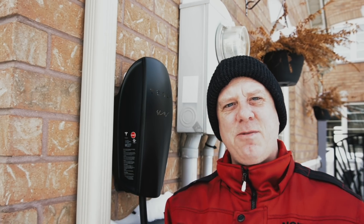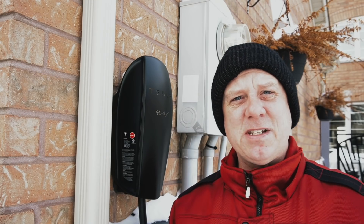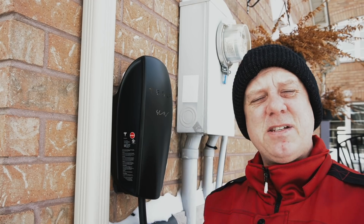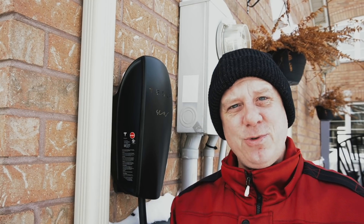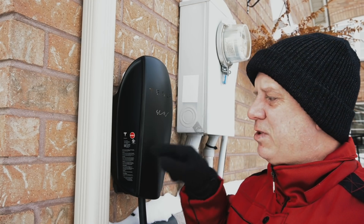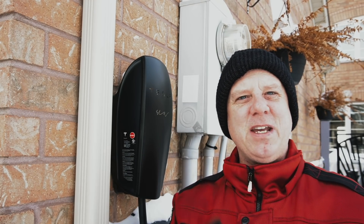Welcome back. Today we're going to take the old Tesla wall connector off and install the brand new one that they just released. Tesla has introduced a brand new wall connector. This is the old unit — I had it installed about two and a half years ago, it's been working perfectly, never gave me any issues. But the new unit has some new features, so we bought a new one. The old one will be repurposed for another car. We're going to skip straight to the installation of the new unit so you understand how the whole thing works.